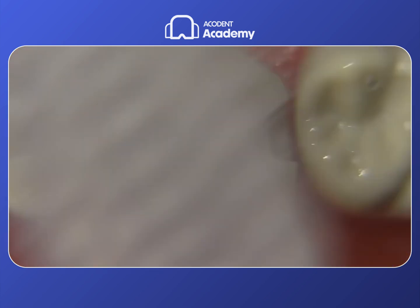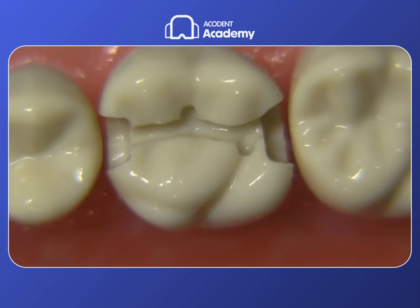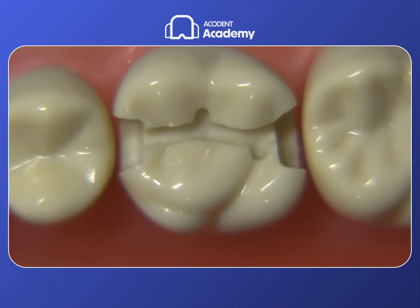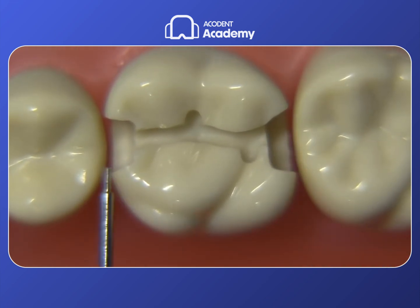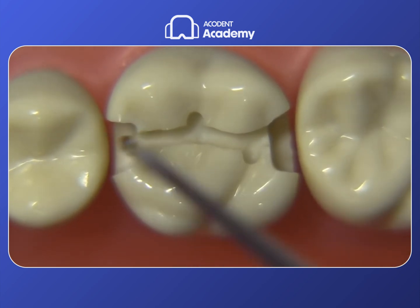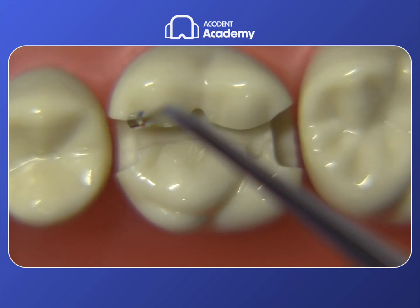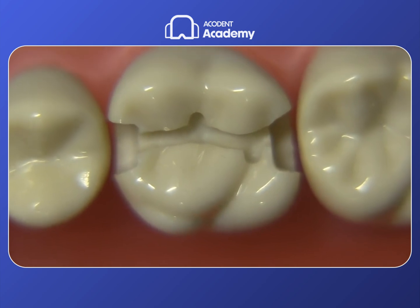After cleaning up, things are looking pretty good. We have decent boxes, the pulpal depth is good, and the extensions into the grooves look good — maybe a little tight on the distal lingual, but otherwise decent. The problem is that the outline form is still inadequate. The RGS-3 is being used to measure axial depth, and the isthmus is a little narrow with a sharp edge that needs to be rounded. All of these things can be accomplished with a bur called the 330 RGS, which is the next thing we're going to utilize.